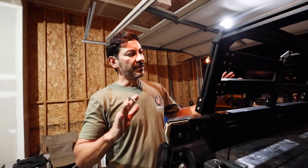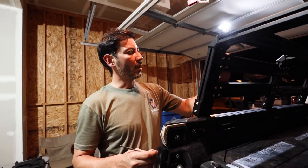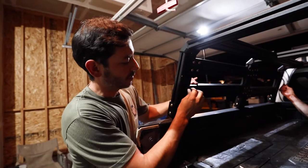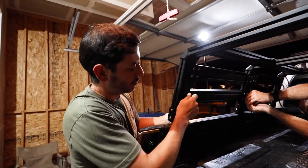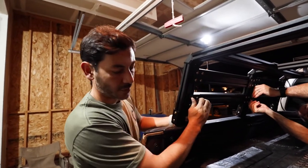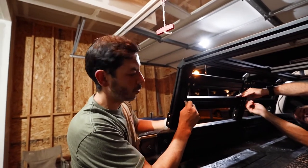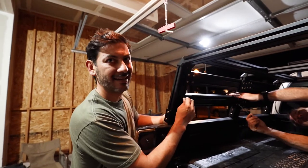We've got everything squared out nicely. Now we decide where we want the side braces and tighten the internal bolts. For torque spec, refer back to the instructions - there's a foot-pound spec listed there, but hand-tight is generally good.